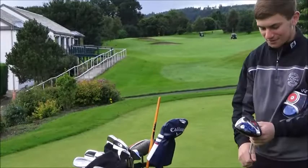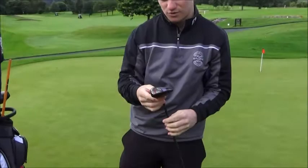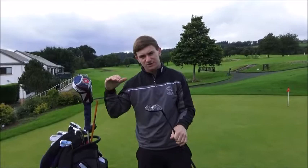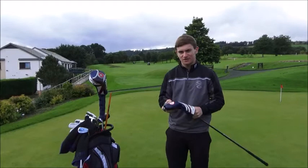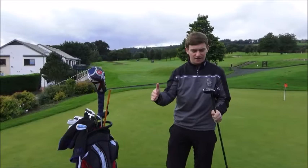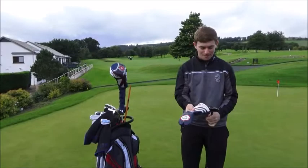Fairway wood — I see a Callaway head cover. Are you a Callaway fan? Callaway XR Pro, I got this at the start of the season — hyper speed face cup, 14 degrees, extra stiff shaft. That's quite strong for a 3-wood. It's Project X 6.0, not the heaviest shaft but one of the heavier ones — gives a lower ball flight. I used to have a TaylorMade R11S and always had trouble missing it high and left, so the heavier shaft helps stop that. Playing 80% of the time in Scotland it's quite windy, so keeping it lower helps.